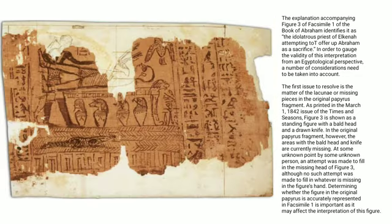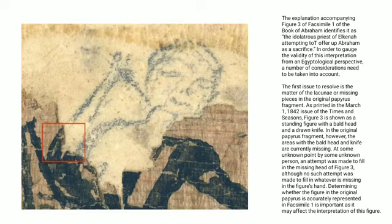The first issue to resolve is the matter of the lacunae or missing pieces in the original papyrus fragment. As printed in the March 1, 1842 issue of the Times and Seasons, figure 3 is shown as a standing figure with a bald head and a drawn knife. In the original papyrus fragment, however, the areas with the bald head and knife are currently missing.